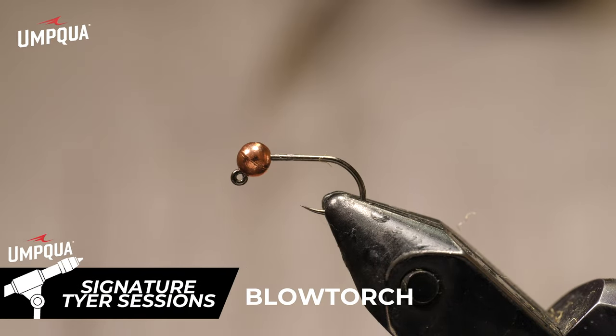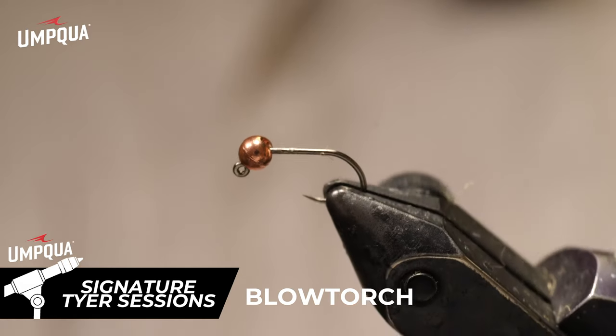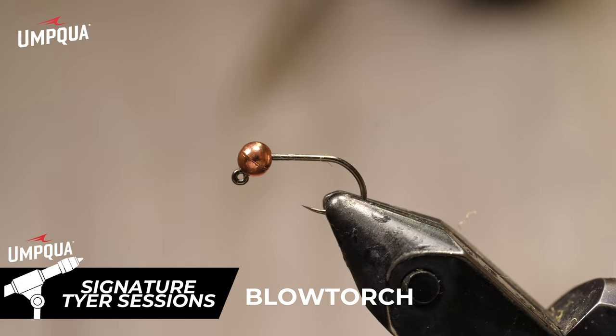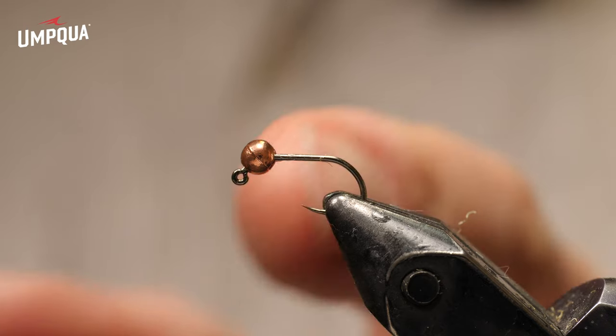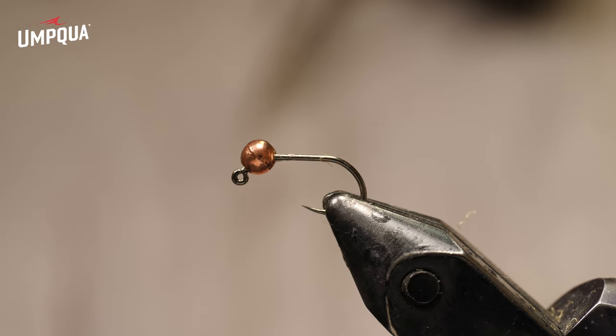Let's get started tying this - here's your version of the blowtorch. I have a size 16 jig hook in the vise and a 2.8 millimeter slotted tungsten bead. You could also do that with an inverting tungsten bead as well. You can use the same size hook - a 16 or 14 is what I tend to fish this pattern the most, but you can vary the bead size if you need more weight. This same hook could take a 3.3 millimeter, even a 3.8 if you need it.